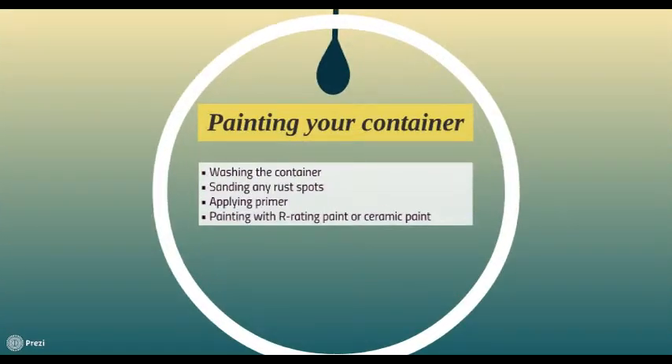To further help with waterproofing, a good wash down with a power spray hose after you have bought the container is a good idea. This will expose any areas where old paint has come off and any rusty areas. These areas can then be sanded with an industrial power sander, then painted with a coat of primer before applying the correct type of paint for the final coat.